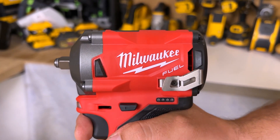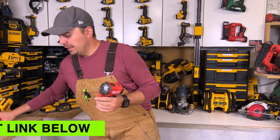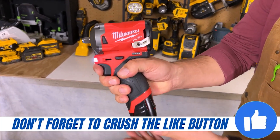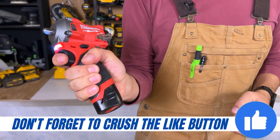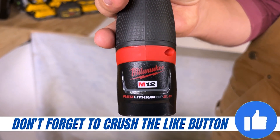Now this is the bare tool, not coming with any batteries. But if you want to get batteries, this is what it looks like — we've got a 2.0 CP battery here. You can see how small that looks in my hand. This is my battery of choice because it's such a small tool; I like going with a really small battery.